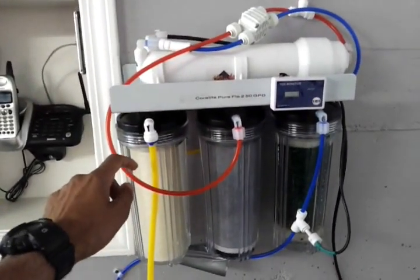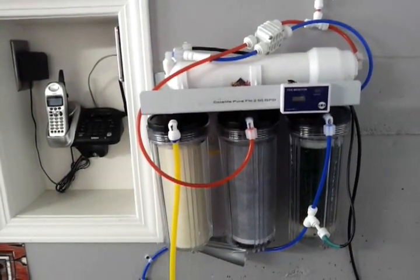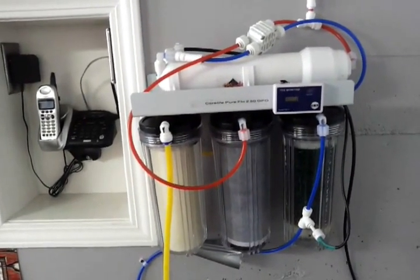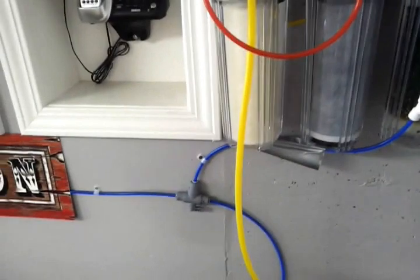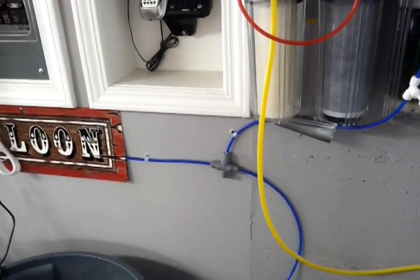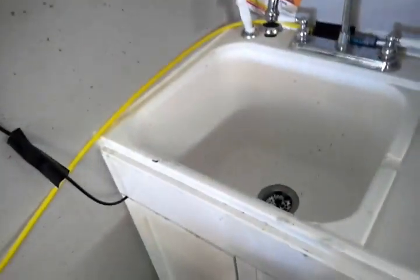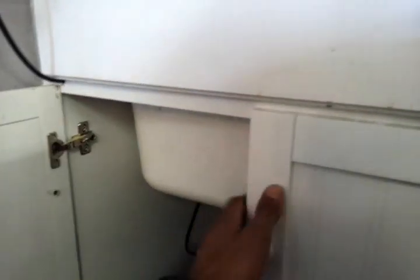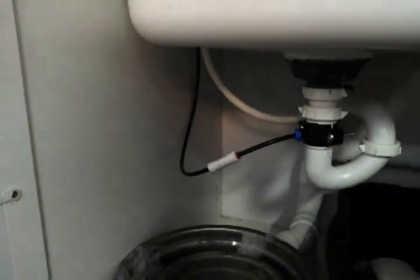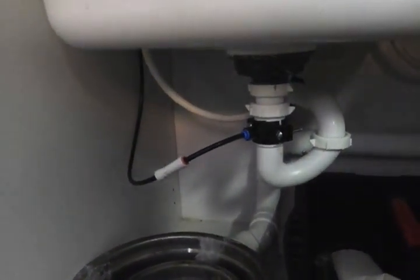This is a four stage RO system with four different filters including the membrane. The water filters through and comes out in two different forms. The blue line is your purified product water that goes into your receptacle. The black line is your waste water that goes down the drain. If you're close to an outside area you can drain outside, or you can drill a small hole underneath the sink and insert the waste water line there.